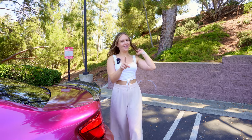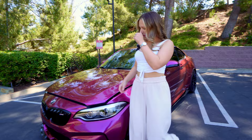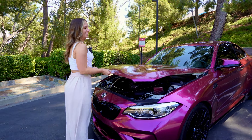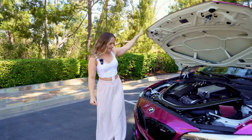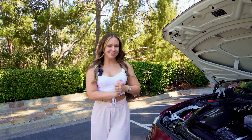I also worked with Striker Performance to add some performance modifications. Let me pop the hood open and tell you all about that. Something weird about BMWs is you really have to click it twice to get both latches open. So like I said, I worked with Striker Performance — they're in Fullerton, California, and they were amazing to work with. I'm going to do a full detailed video showing the whole process. We're also going to have dyno numbers before and after so you guys can see how much wheel horsepower I'm pushing — it was pretty shocking and exciting, so I'm not revealing all that in this video.